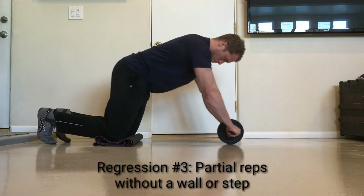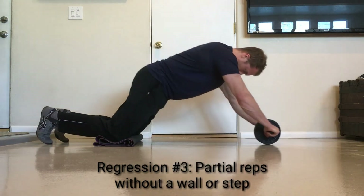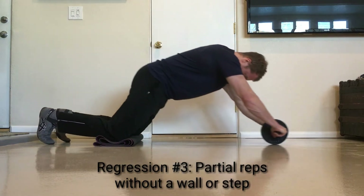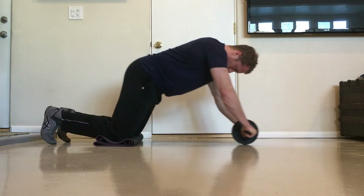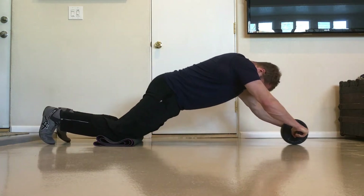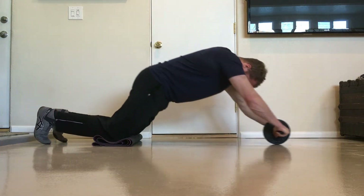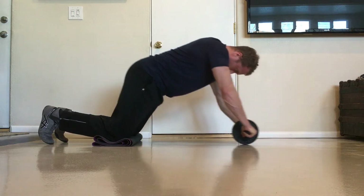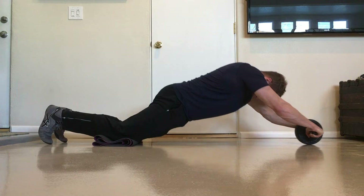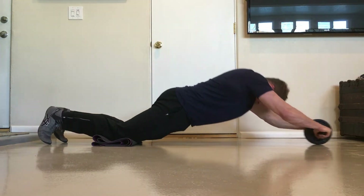Regression number three: performing partial reps without a wall or step. This is the same idea as the last regression, but it's more challenging. When you roll into a wall or step, you are given a lot of external stabilization by the unmovable surface. When you have to control the transition from rolling out to rolling back in all on your own, you'll find it's more difficult. You'll need to decelerate the ab wheel, come to a complete stop, and then accelerate it in the opposite direction using only your body's stability for the transition. You can increase the challenge by increasing the distance the ab wheel moves away from your hips.